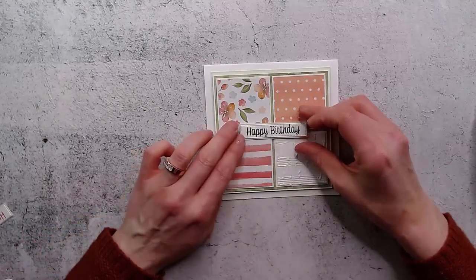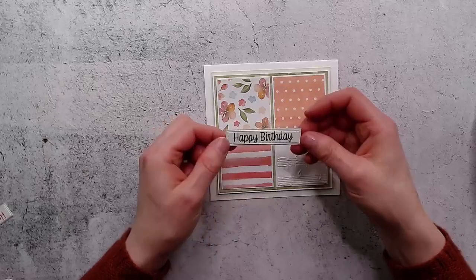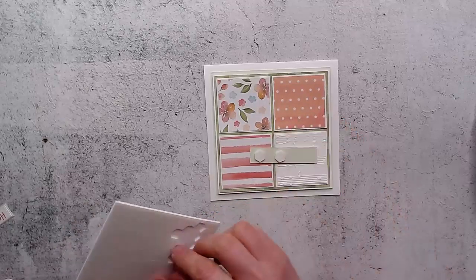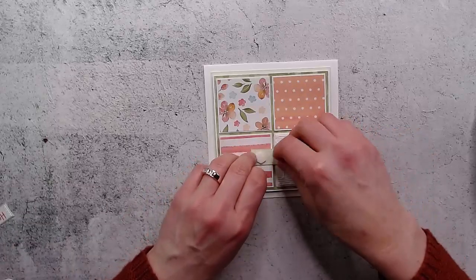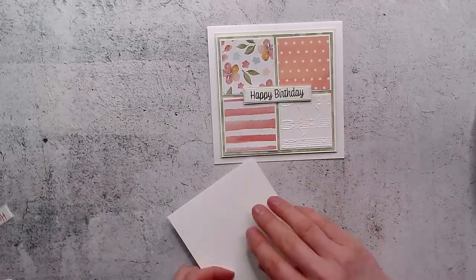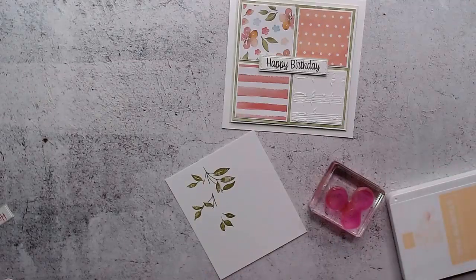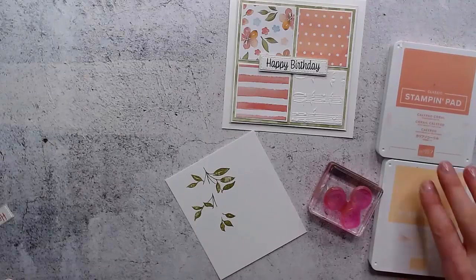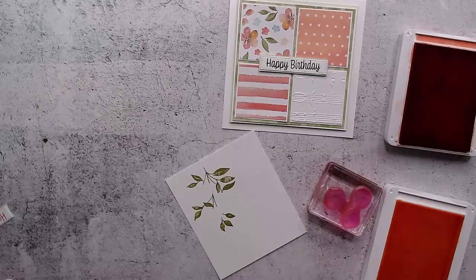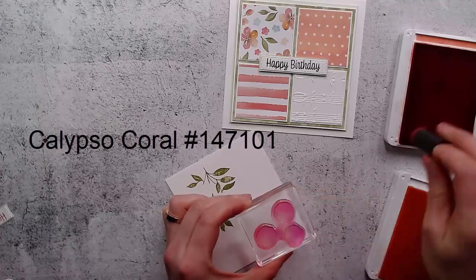Now we're going to put our main image here, but first the words. These words are from the Sweet as a Peach bundle - I've stamped those and cut them out with the stitched rectangles die, then matted that onto a piece of soft seafoam. Then we'll do our peaches down in the fourth square. To do the peaches, I've stamped the vine in Pear Pizzazz, and then to do the three little peaches I'm going to ink up in Pale Papaya.